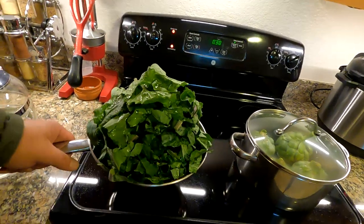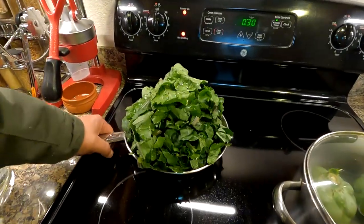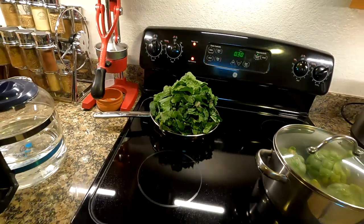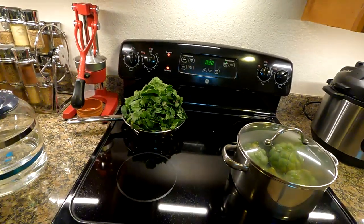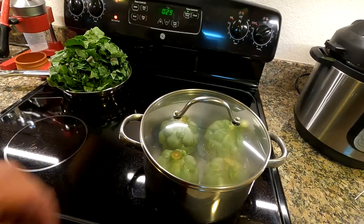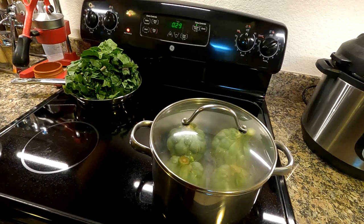Check out this pile of tree kale and tree collards that the wife harvested a little earlier. We're going to be cooking those up as well, not in this pan. So when these artichokes are about done, I'll check back in with you guys and show you the results.